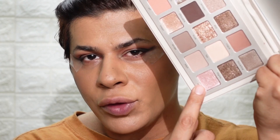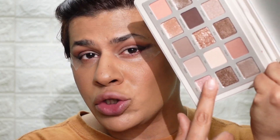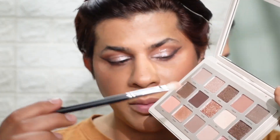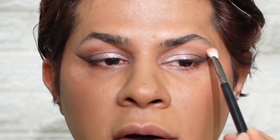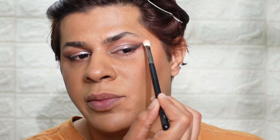On my lids I'm going to use this beautiful rose gold shade called Mia — this looks really stunning. On the same blending brush I'm going to take the shade Fair and blend out any harsh lines; this shade is also going to serve as a highlight to my brow bone.